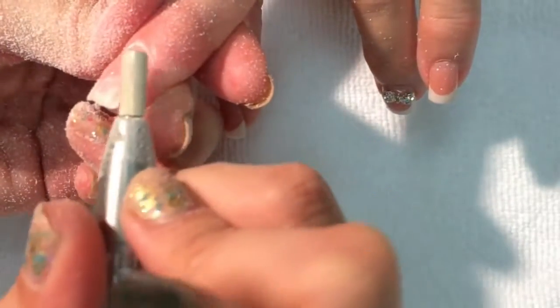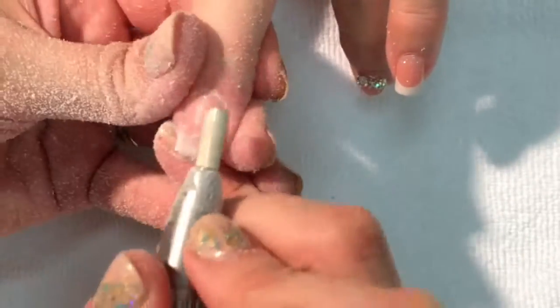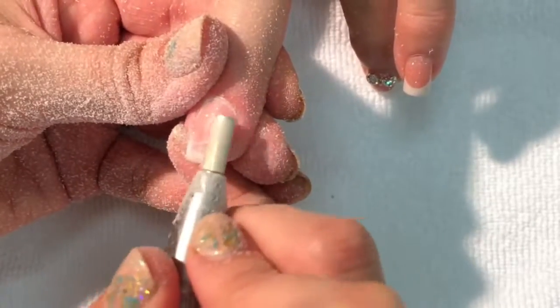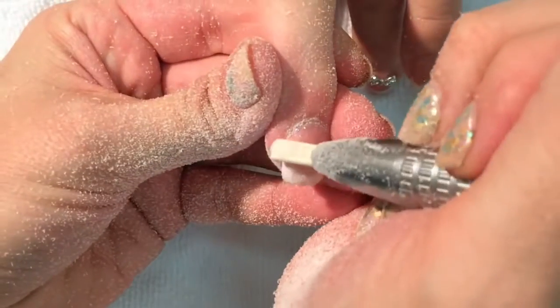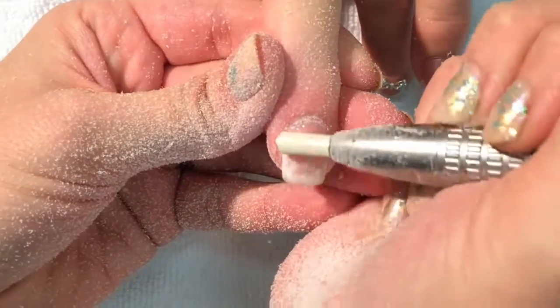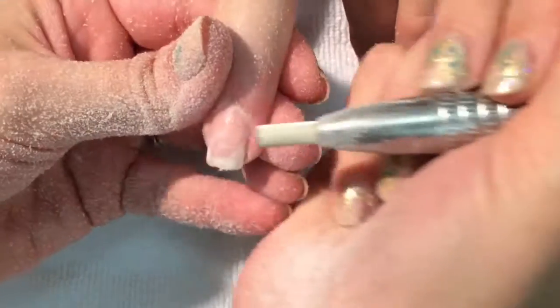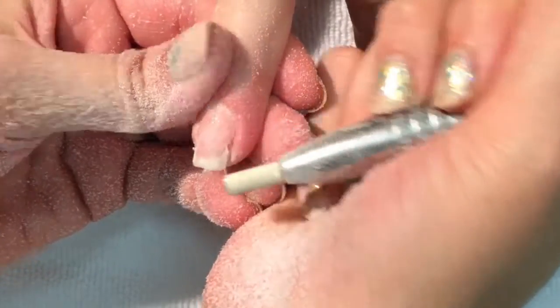Aren't you happy? Yeah. I want no green — represents the OCD. No green? Yeah. Don't want bacteria poop on the nail either.